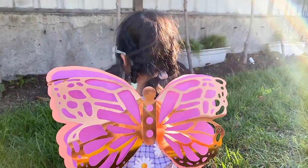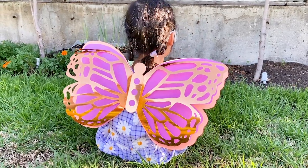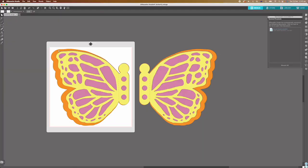Hi, we will be making these beautiful butterfly wings in this video. The download link is in the description below. There are one SVG file for Cricut and one Studio file for Cameo.